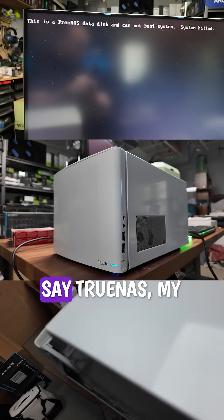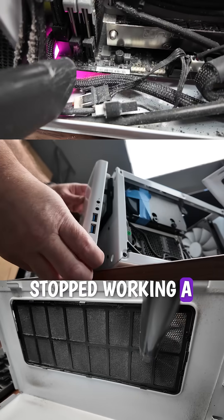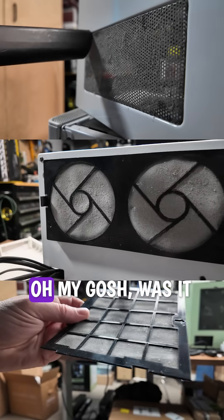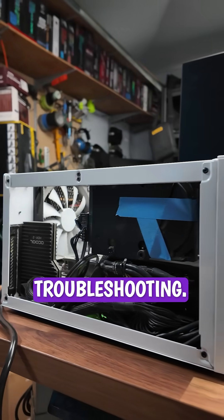My broken FreeNAS, or I guess I should say TrueNAS, my network attached storage computer which has a 32TB storage array, stopped working a couple weeks ago, so I brought it to my work table to disassemble it — and oh my gosh, was it full of dust. Apparently I should clean out the dust more often, but I was able to take some time to do that along with the troubleshooting.